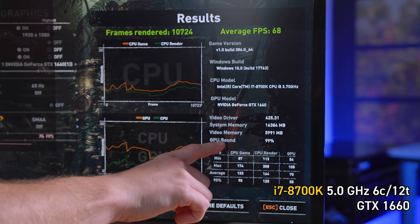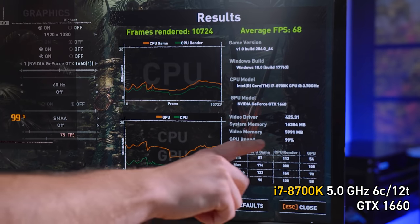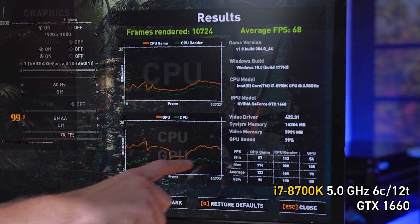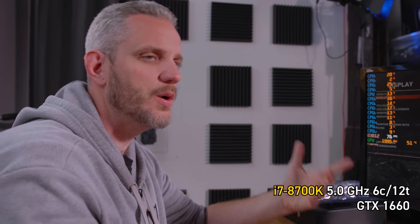Now we're going to pop in a GTX 1660, a much more mid-range graphics card, with the same low-end CPUs, to see exactly how it compares. We'll spare you all the tests and just show you the charts at the end. 99% GPU bound with the 1660 on the fully unlocked overclocked 8700K. You can see in the frame rendering times that our GPU is higher than the CPU — the CPU was saying 'here's your frame, do what you need to do, we're ready for the next one.' The CPU was literally waiting on the GPU, which is 100% non-bottleneck.